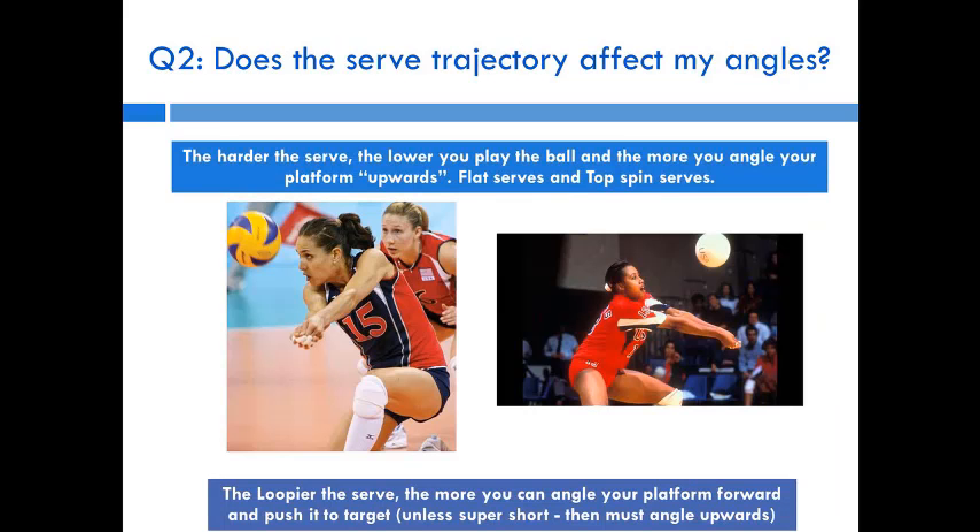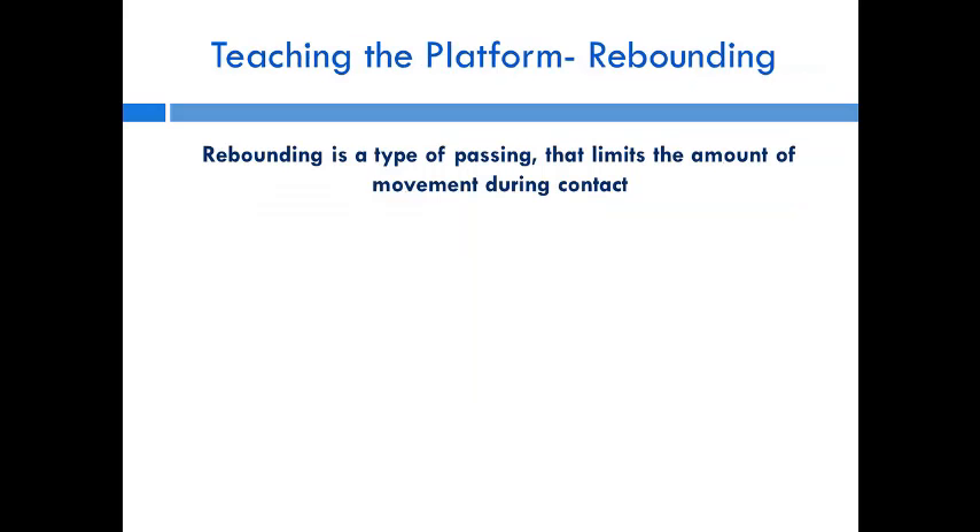The harder the serve comes at you, the lower you've got to play the ball and the more you need to angle your platform upward — angling it flat tends to bounce the ball over the net, which happens often with float serves or heavy topspin. For loopier serves that are a bit deeper or shorter, you can angle your platform forward and push the ball up to the target, since these balls aren't as hard — you actually have to chuck the ball up.